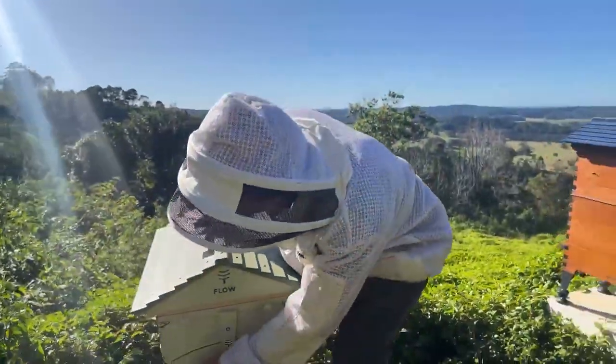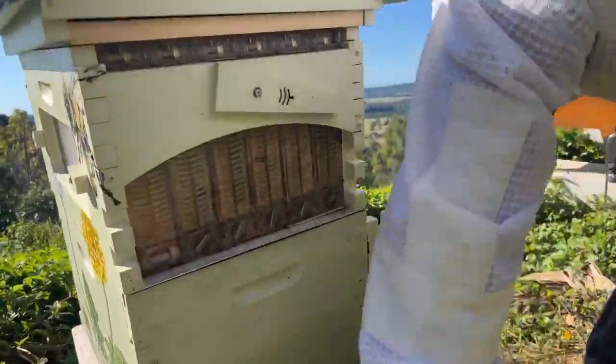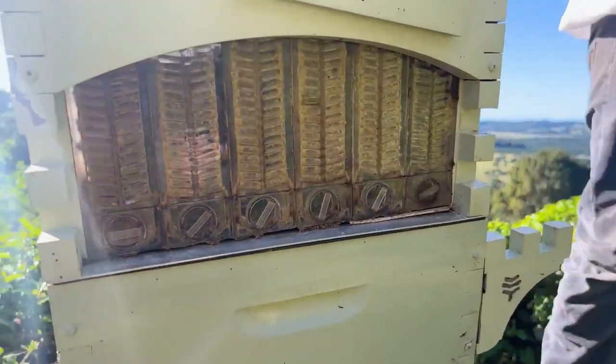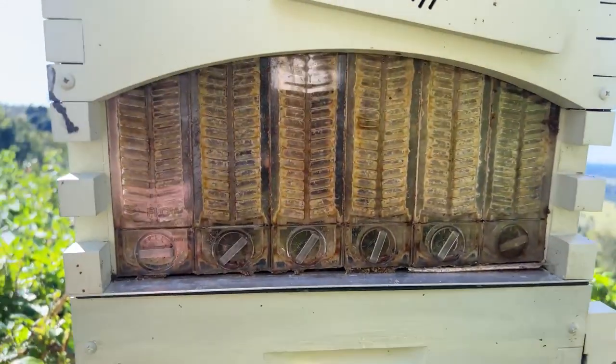Next, we're going to open this rear window. I don't think there's a lot of honey in there at the moment — the bees are a bit hungry right now, hoping for a bit of a nectar flow soon.